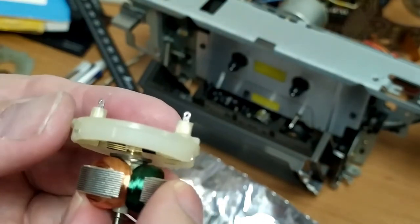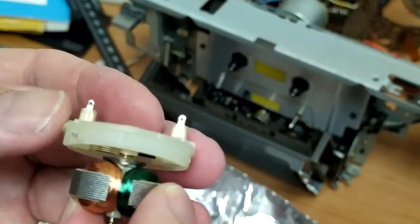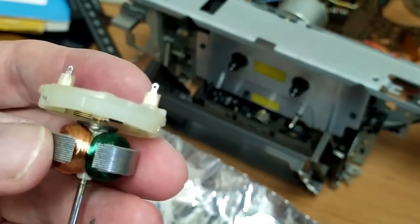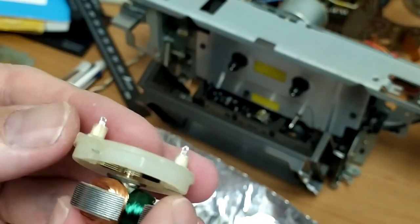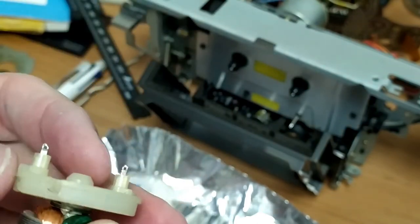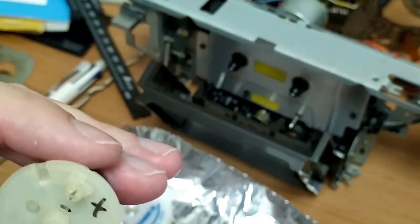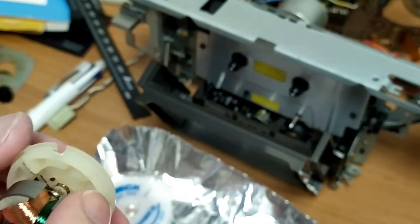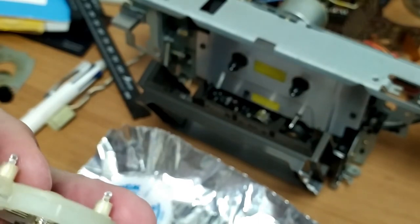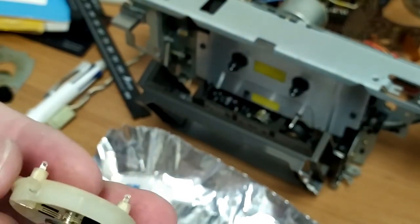If you have a look in here you can actually see those little brushes I was talking about — they're almost like forks of some sort of metal. You can see that if you just pull it you're going to bend them, so you've got to get something in there to pry them away in opposite directions, just so you can get it off without any drama.